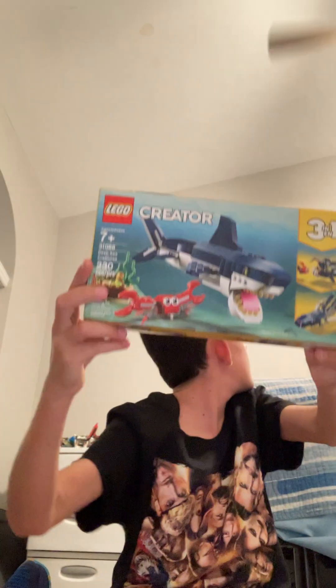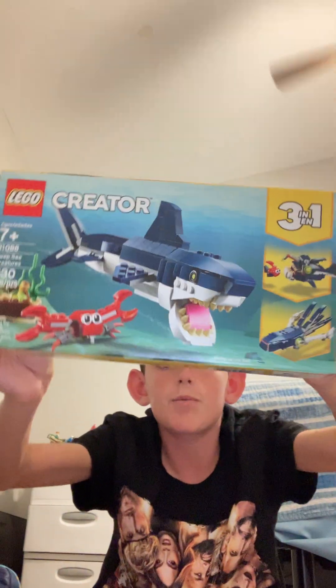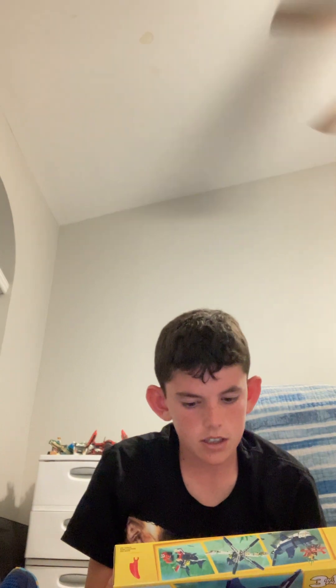So now we got this Lego shark set. There's the shark, and I think there's a crab. It's three-in-one — you could build any of them, but you could only build one. I'll probably build the shark then. Oh yeah, you could build one, then rebuild a different one.